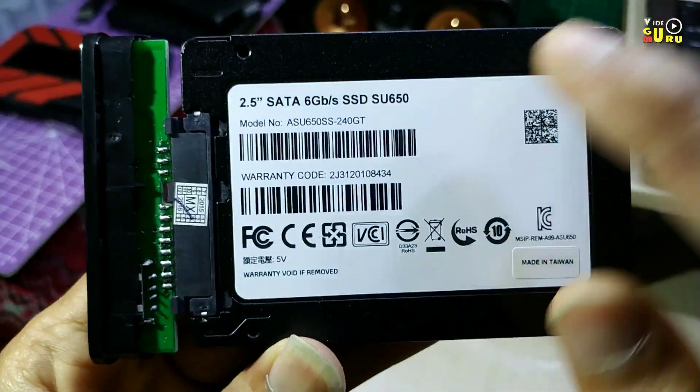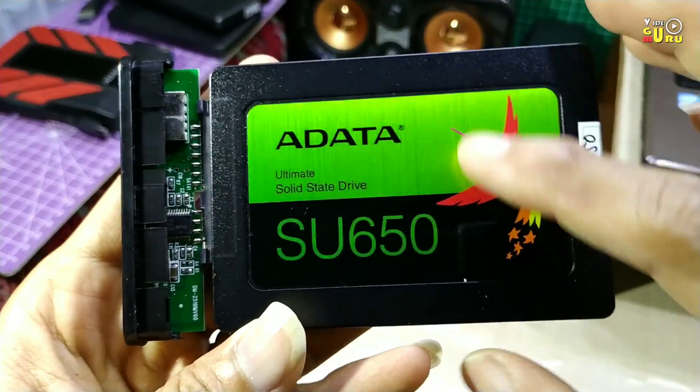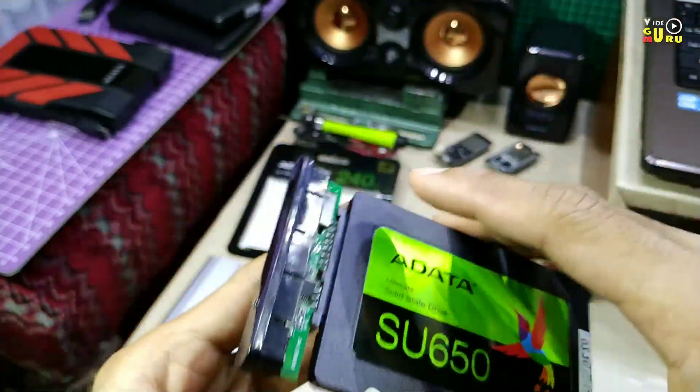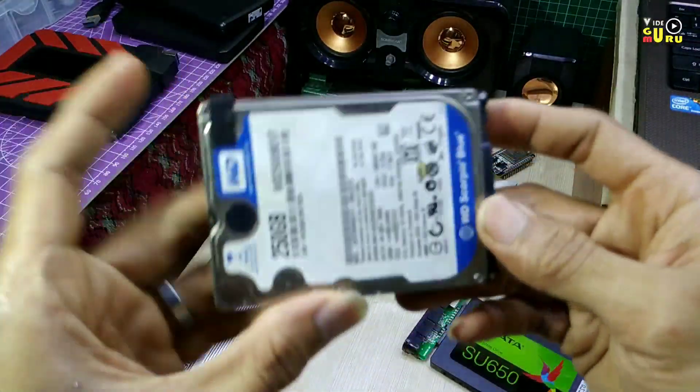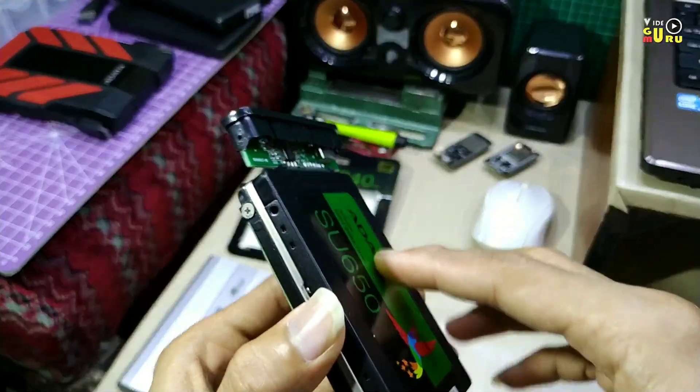Bisa Anda teliti, belakangnya seperti ini, depannya seperti ini. Sangat ringan, beda sama yang ini. Bisa Anda bandingkan juga — lebarnya sama.